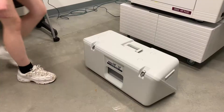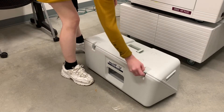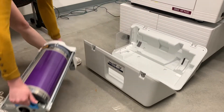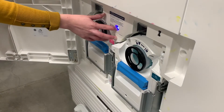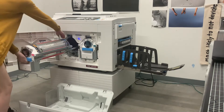The next thing is to choose your ink. Find your ink in one of the drawers and open up the case and carefully remove the ink from the case, placing it on the counter. Using the blue handles on the left and the right of the drum, we will now install the drum into the Riso printer.